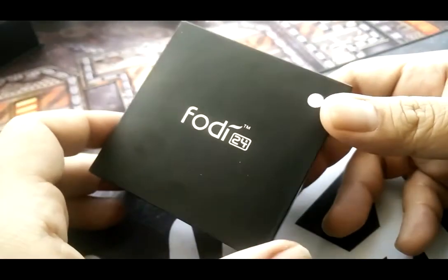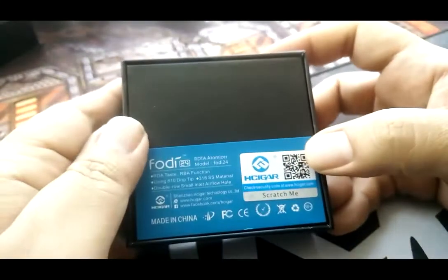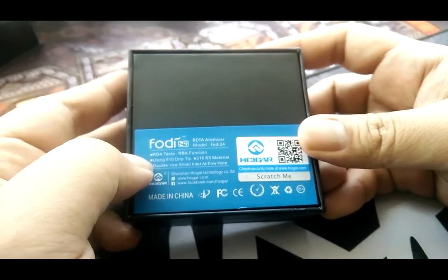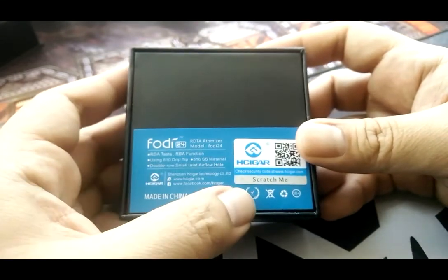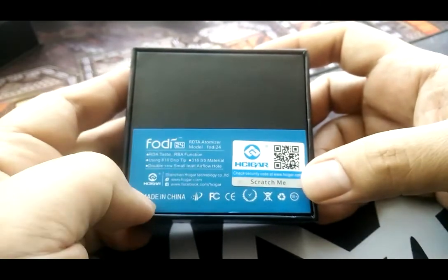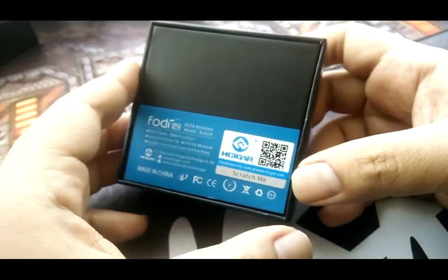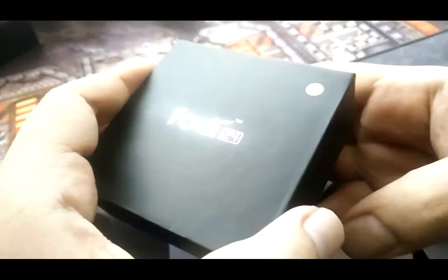So we take a close-up look at the new HcGAR 4D24 by HcGAR. It's an RDTA case with RBA function, 810 drip tip, 316 stainless steel material, double row small inlet airflow, and it's made in China by a company called HcGAR. We're gonna open this up and take a look at what's inside the box.